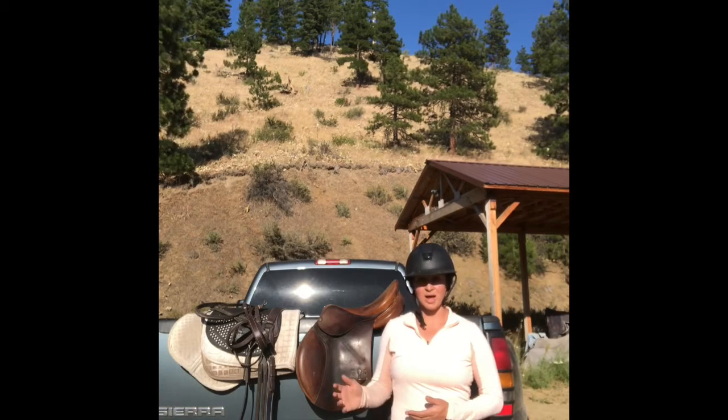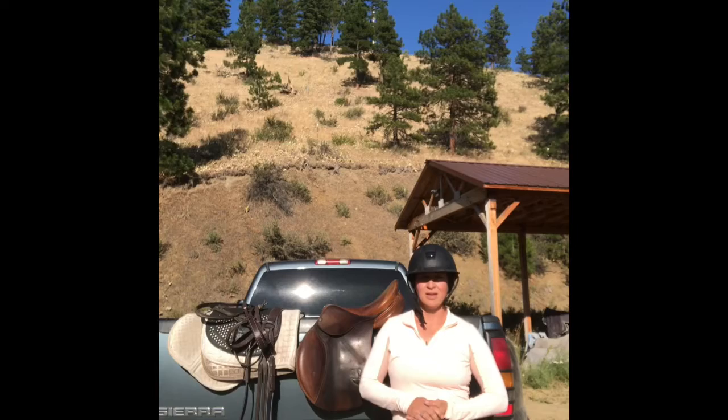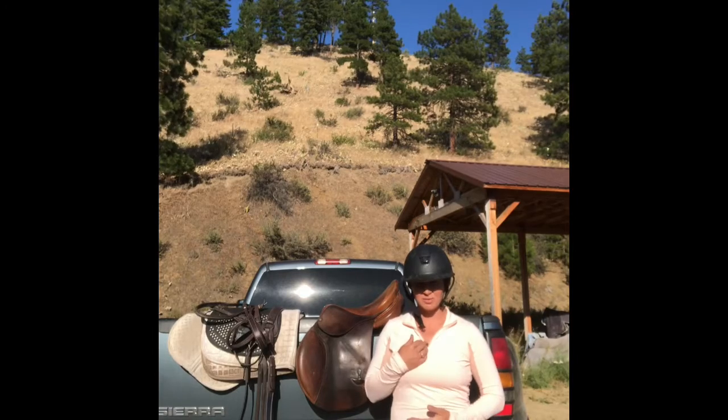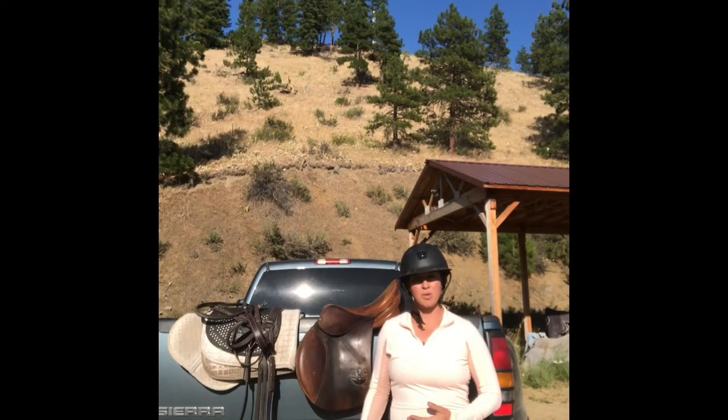Today I'm going to ride my thoroughbred mare, Rah-Rah, and I'm going to rip my stirrups off entirely. The whole ride will be without stirrups, and the point in me doing this today is to help my lower leg.